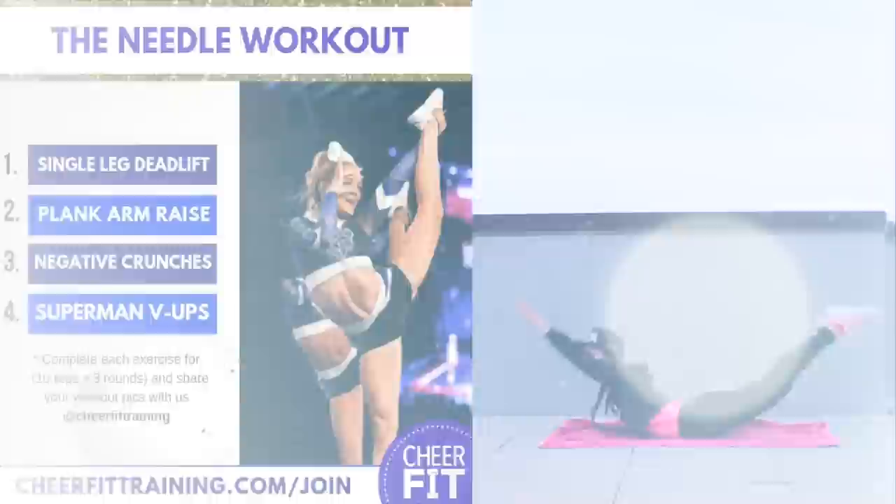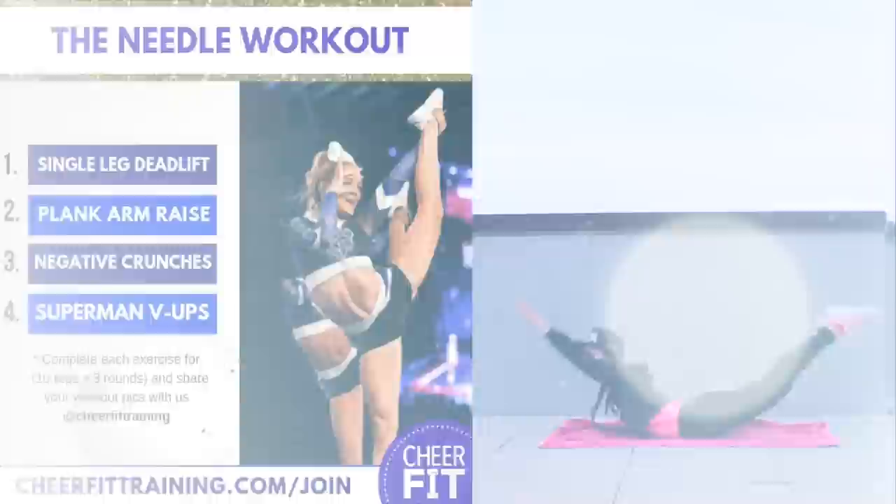We're gonna learn four super simple, easy, fast, at-home exercises to help you with just that. Let's get started.